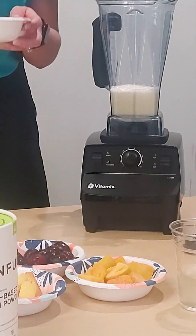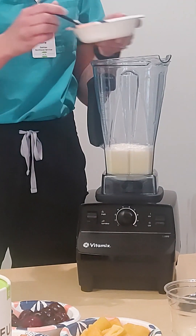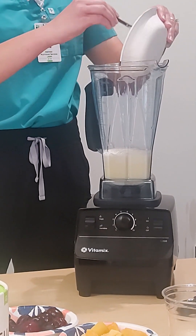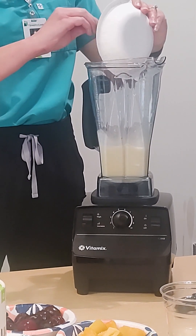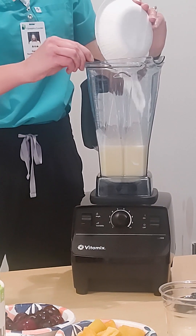Now we'll go in with our vanilla Greek yogurt. There's about 16 grams of protein in one serving of this, so you're getting a good amount of protein as well as probiotics from the yogurt.